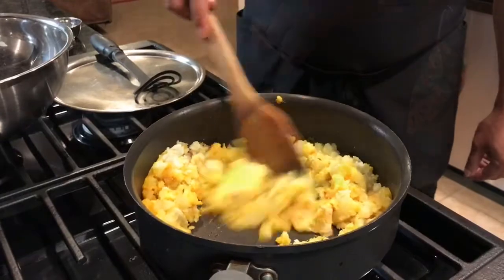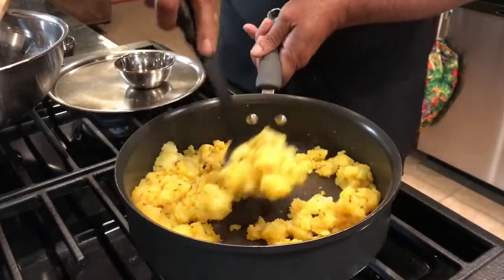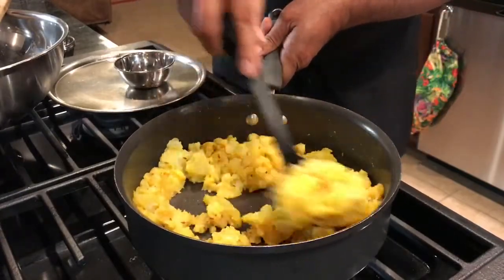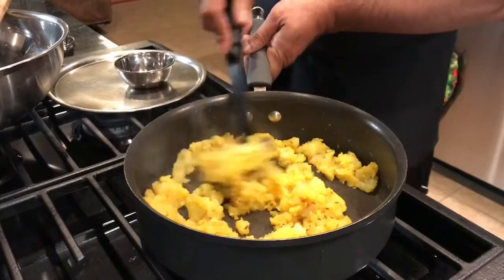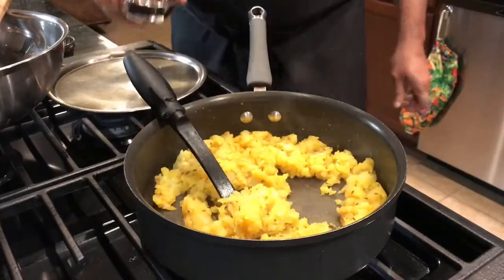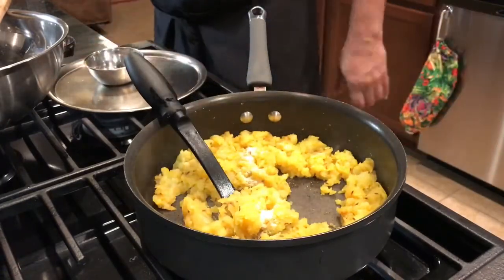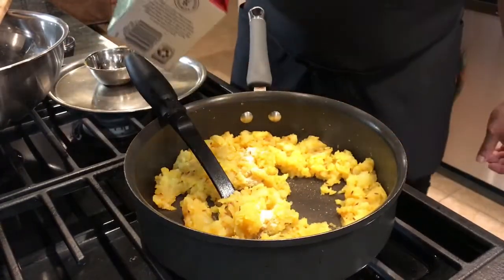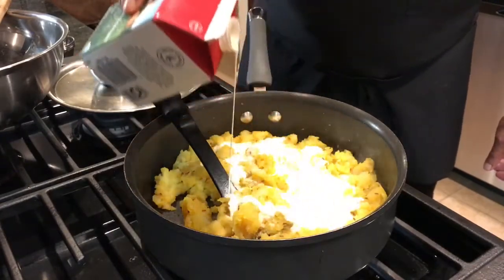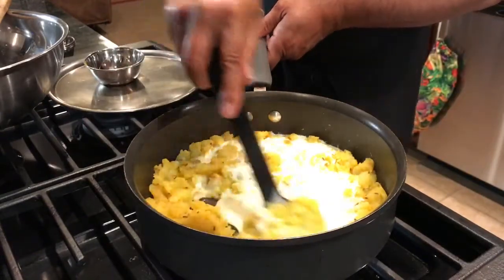Now everything's blended well — the turmeric, the cilantro, the cumin — and as it goes on cooking the turmeric is going to spread to all the potatoes. That's what we want. Now add salt all the way around, and of course some cream to make it nice and creamy and soft. Just blend it and mix it around.